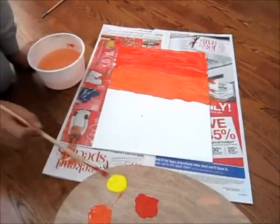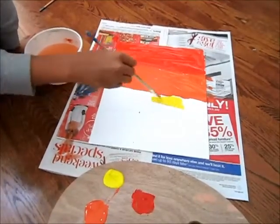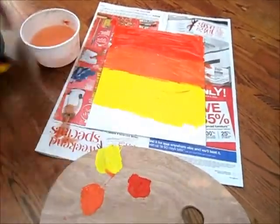Step 3. Paint the bottom completely yellow. You will eventually overlap a lot of it, but for now yellow is the best option. Tip: Paint it smoothly and don't leave white spaces behind.